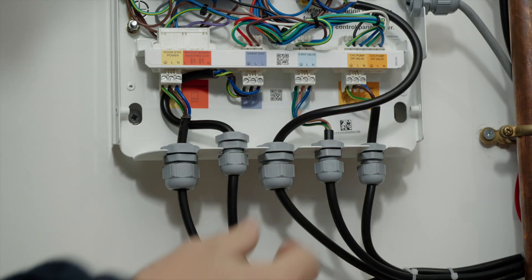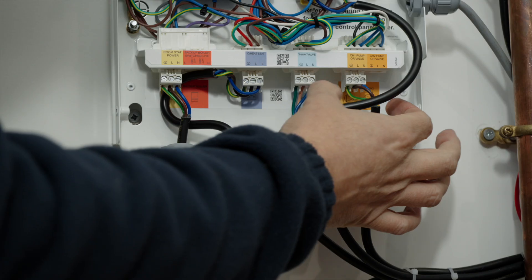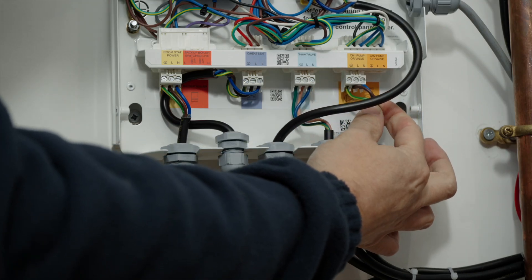Moving along to the next connection we have our diverter valve, and lastly our central heating circulation pumps. One is used for a single zone and the option of a 2-zone pump is also there.